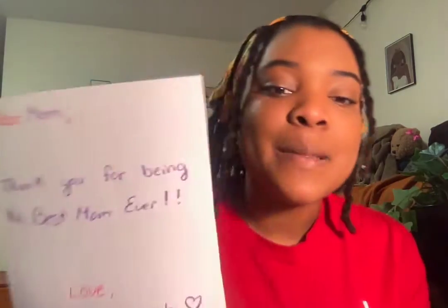Next, write a sentence about something you want to tell the person you're writing the letter to. I wrote, "Thank you for being the best mom ever," but you can write whatever you want to write.